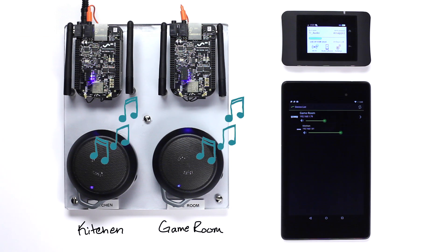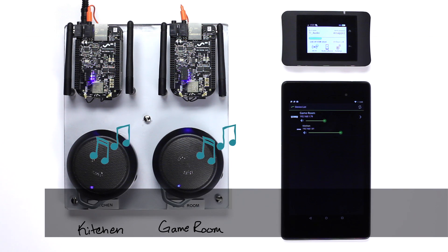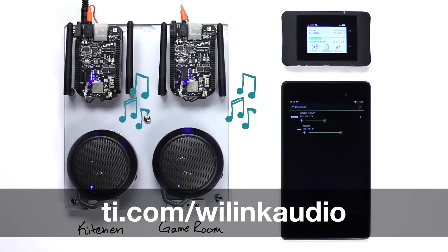To learn more about Texas Instruments' Wi-Link 8 multi-room audio solution, visit ti.com/Wi-Link-audio. Thanks for watching.